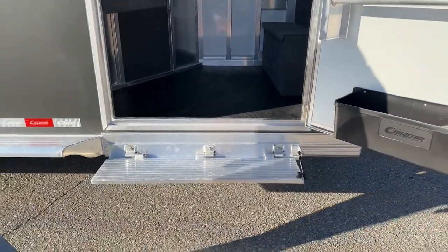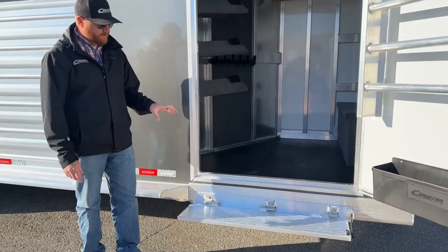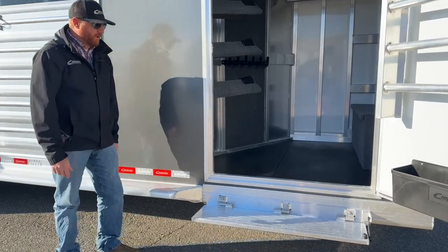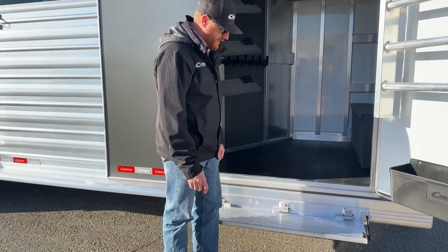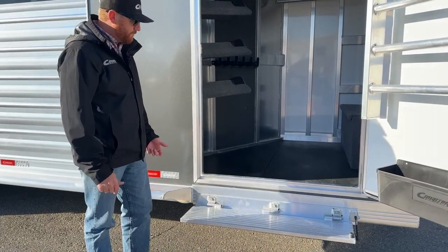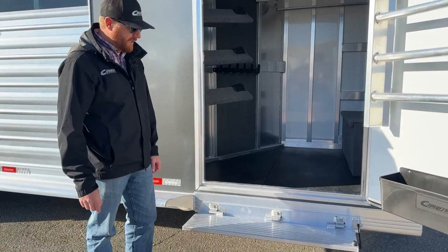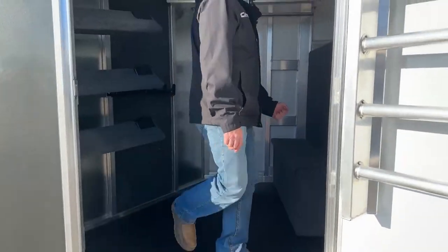We really like steps on tack rooms. This trailer does have a running board, but the running board height versus the bottom door frame is a pretty big step getting in and out. So why not make this transition a lot easier? We put these fold-up steps — definitely on our 8-wide and 7'6" trailers, but even on these standard width trailers we've gone in and added steps anywhere we can to make that transition so much easier for you.